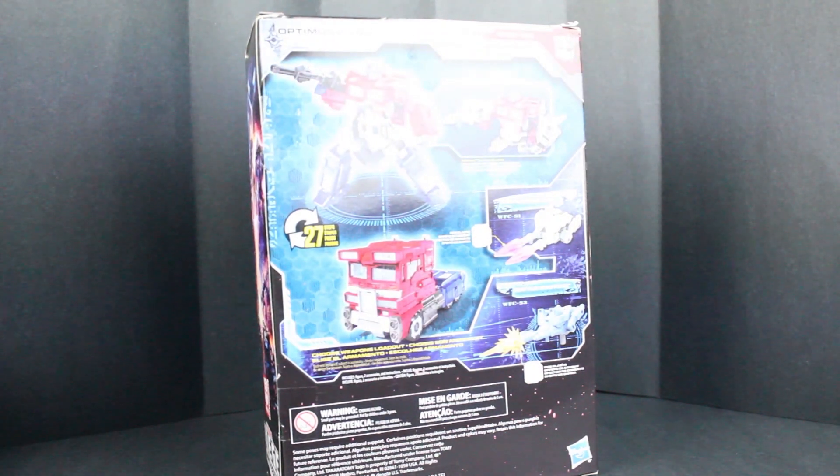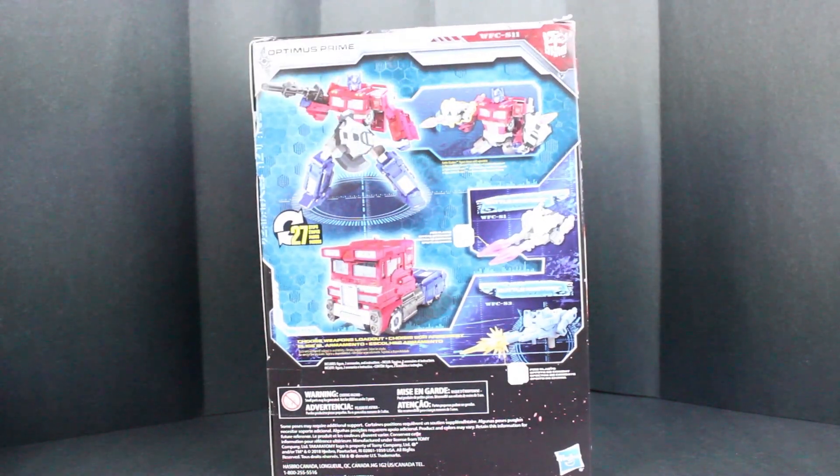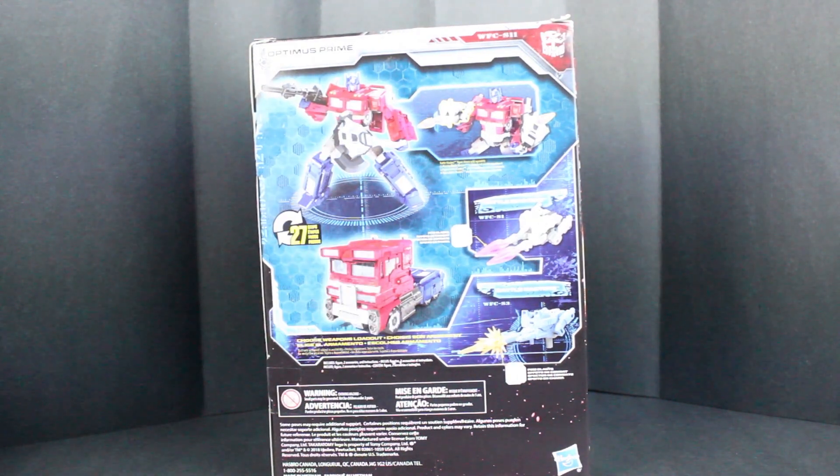They haven't really come out with any Autobots I like, but whatever. On the back you can see Optimus Prime holding his weapon and a new weapon, by the way. This comes with some sort of Battle Masters thing, which are tiny robots that turn into weapons rather than just vehicles. You can see his Cybertronian mode right here, which I'm not a fan of, but whatever.